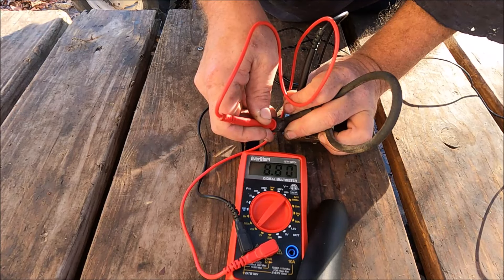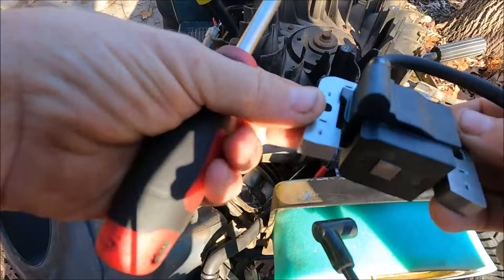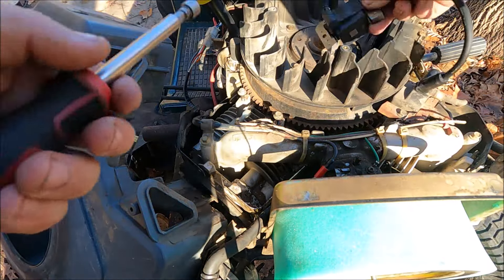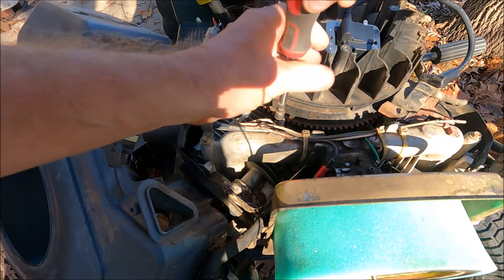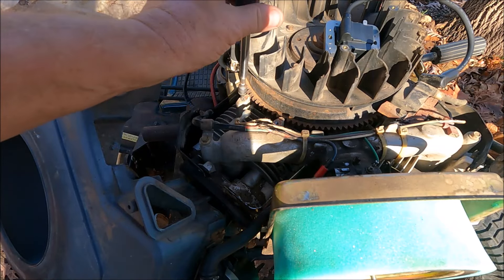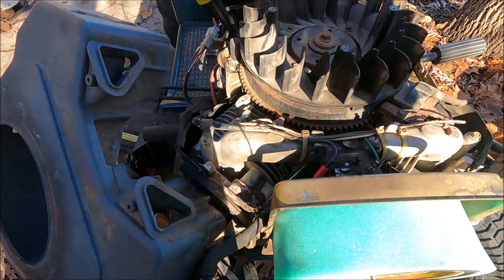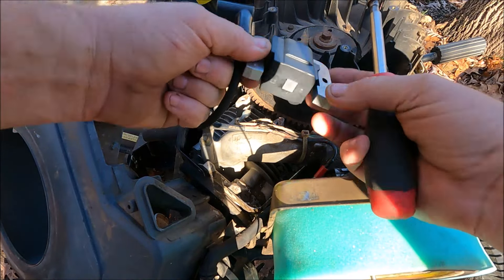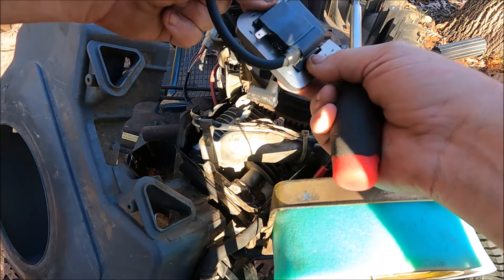The new ignition coils just showed up, so we'll get these installed and get them gapped.